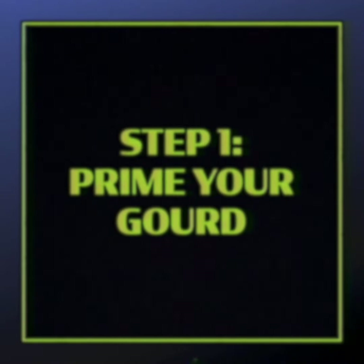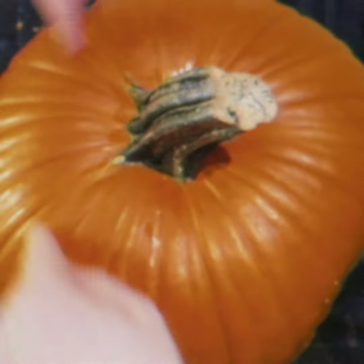Step one: prime your gourd. To prime your gourd, simply rub it in a clockwise fashion. Your gourd will let you know when it's fully primed.